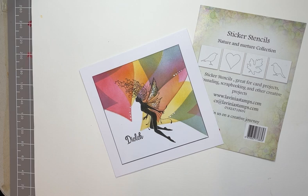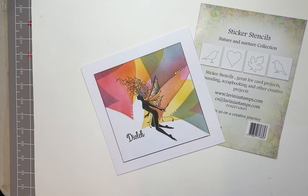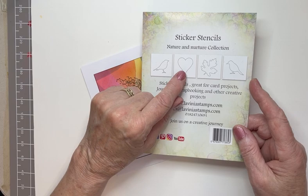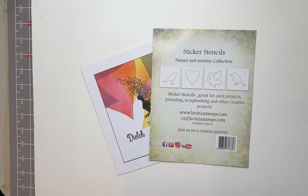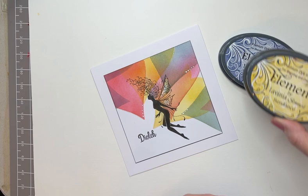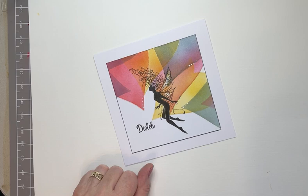Hello everyone, Eileen here from the design team. I'm back with another video tutorial. The card I'm featuring today has a stencil background using one of our new stencil stickers from the Nature and Nurture collection. You get a couple of birds, a heart, and a leaf. I'm using three colors of Elements inks: Della Blue, Sundance, and Confetti.